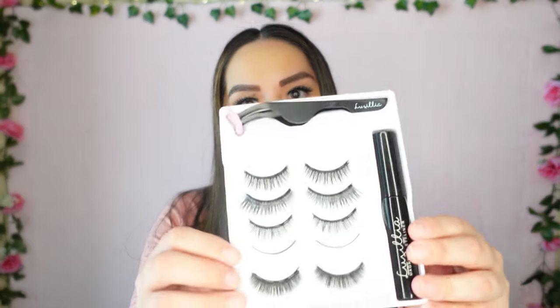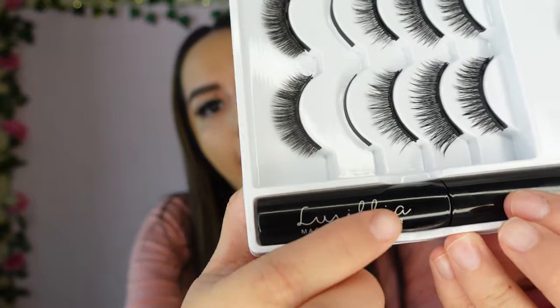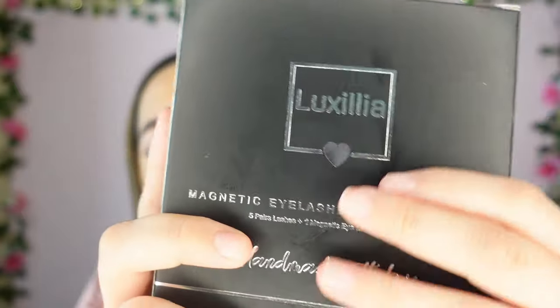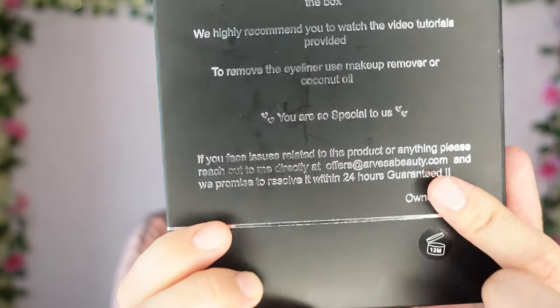I love that you have five different pairs to choose from. I'm very big on packaging, and I thought it was cute how the tweezers have the Luxilia name and a nice pink detail. The liner has a cute font as well. The box itself is simple but sleek — black and silver — and the back says 'You are so special to us.' It also mentions that if there are any issues, to contact them and give them a chance to make it right, which shows great customer service — always a big thumbs up from me.